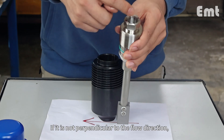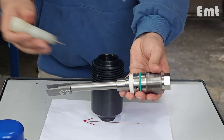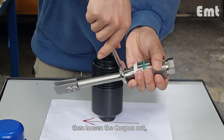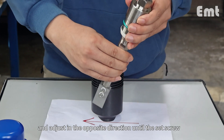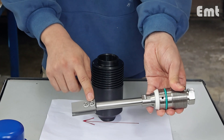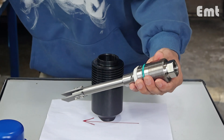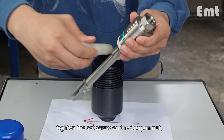If it is not perpendicular to the flow direction, loosen the set screw on the coupon nut, then loosen the coupon nut, and adjust in the opposite direction until the set screw on the coupon is perpendicular to the flow direction. After adjustment, tighten the set screw on the coupon nut.